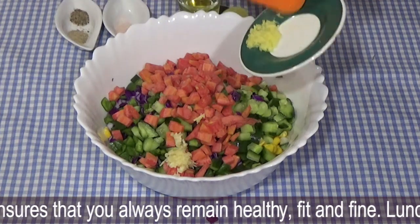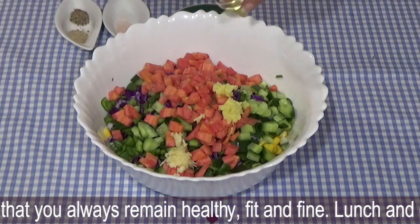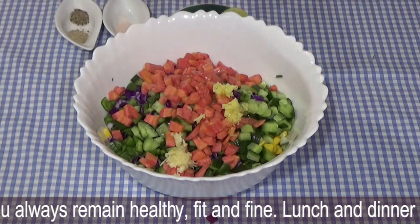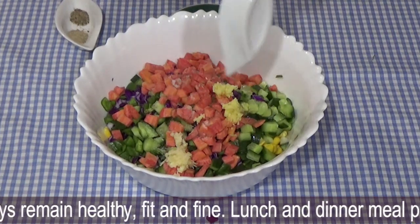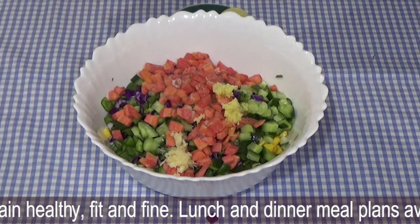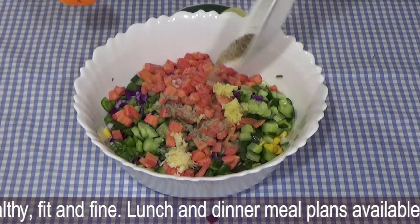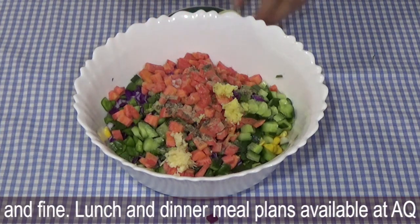Now we have crushed garlic, ginger, and olive oil mixed together with 1 tablespoon of salt. You can use salt to your taste, but you can try to use pink salt — it has many benefits. Then you can use white pepper or black pepper. The spices will be minimal, but it will be very tasty.